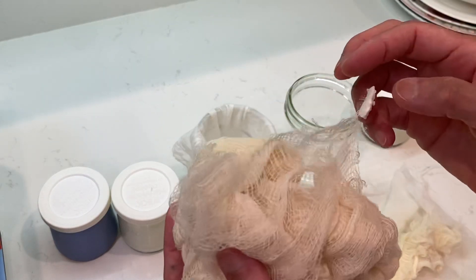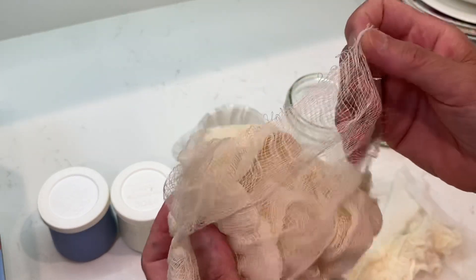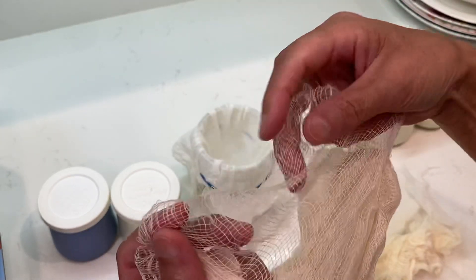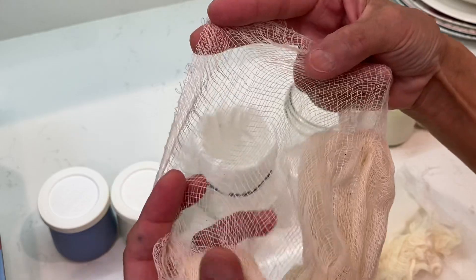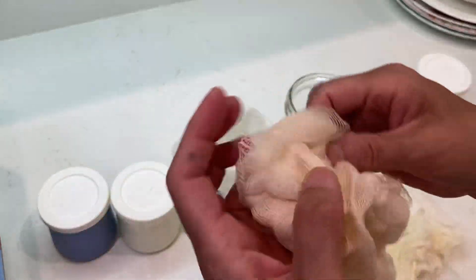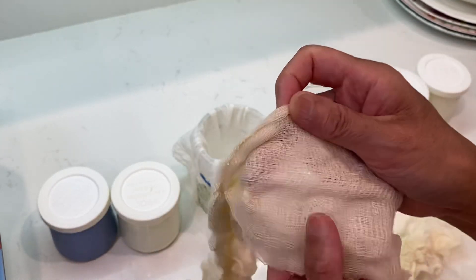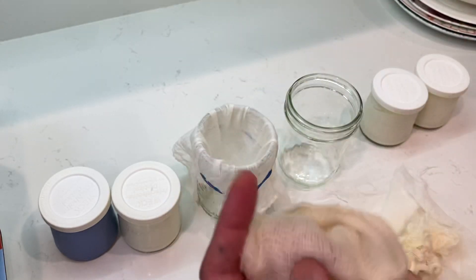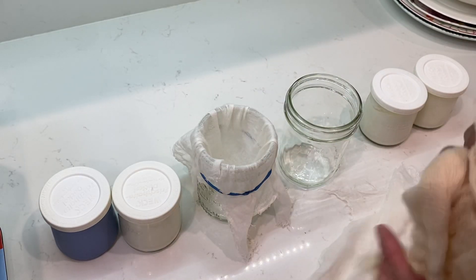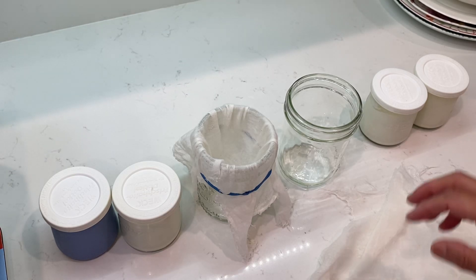I would like to show you some other cheese cloth. Nothing wrong — it's just maybe for other purposes. It's so, so, so very thin. And if you are unlucky and find this cheese cloth, use double layer, triple layer, or quadruple layer and make the right decision.